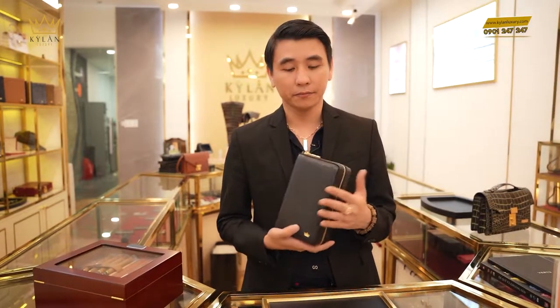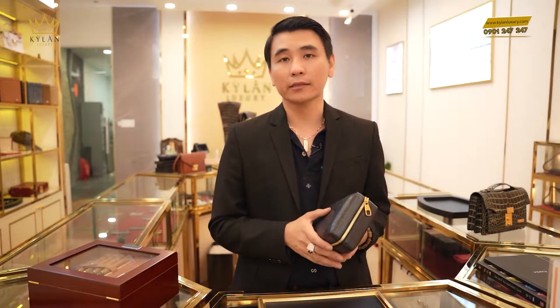Đây là sản phẩm bằng da đà điểu. Nếu quý khách không thích da đà điểu thì chọn da cá sấu. Không thích da cá sấu thì da cá mập — tất cả những loại da cao cấp mà Kỳ Lăng sẽ đồng hành cùng quý khách.